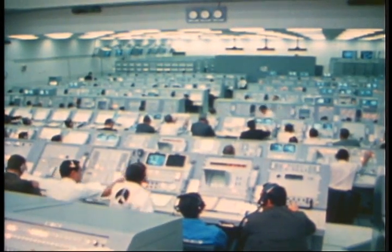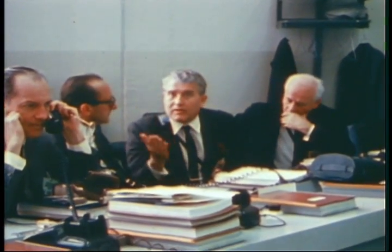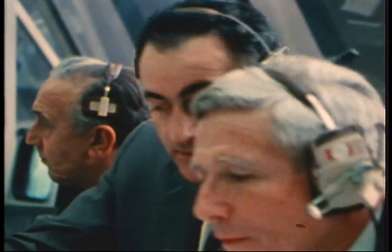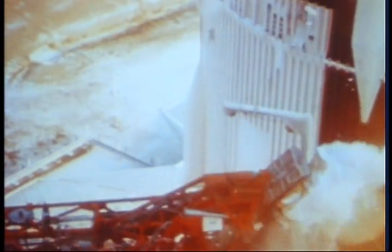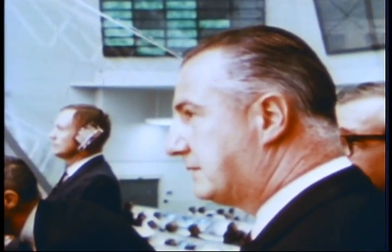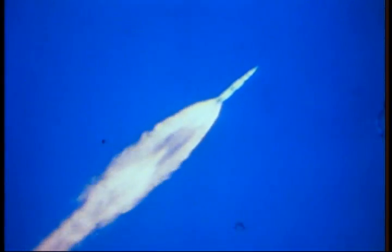March 3, 1969, the countdown for the launch of Apollo 9 was underway. Each piece checked out before launch. Computer monitors: 20 seconds. Guidance release. 15, 14, 13, 12, 11, 10, 9. We have ignition sequence start. 6, 5, 4, 3, 2, 1, 0. All engines running. Commit. Liftoff. We have liftoff at 11 a.m. Eastern Standard Time. All manuals, go all the way. Everything looks good.